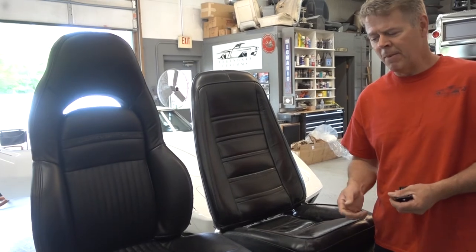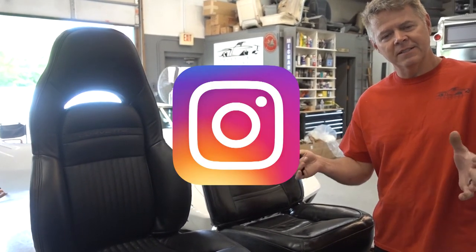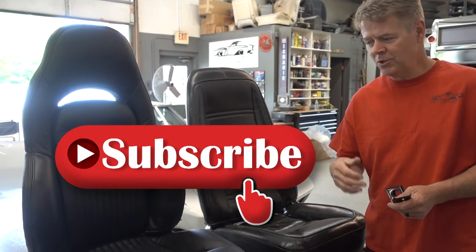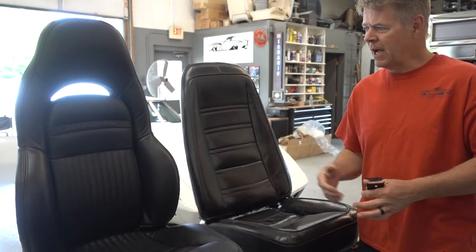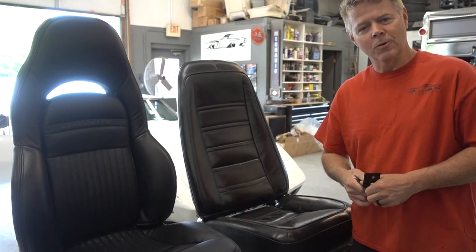Chris with Legendary Customs — remember, follow us on Facebook, like us, and follow us on Instagram, and please subscribe to our YouTube channel. We'll continue to bring you different items like this so you can learn how to do some stuff in your own home.